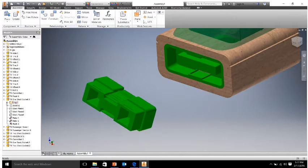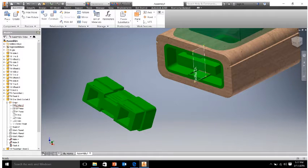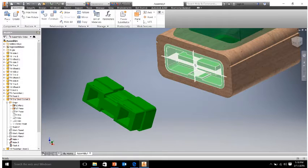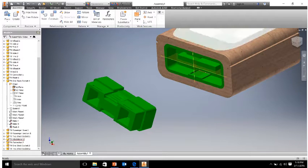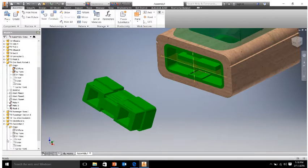Go over to the left hand side to your browser, expand the one block socket number one, and we notice there's an origin folder. We're going to open up that origin folder and notice there's YZ, XZ, XY plane, and so on. Let's right click the YZ plane and click visibility, and let's do the XZ and click visibility in the drop down. The planes are perfectly vertical and perfectly horizontal, so that's going to give us something to mate to. Then go find connector 2 and do the same thing — open up the origin box and make visible the YZ and the XZ plane.